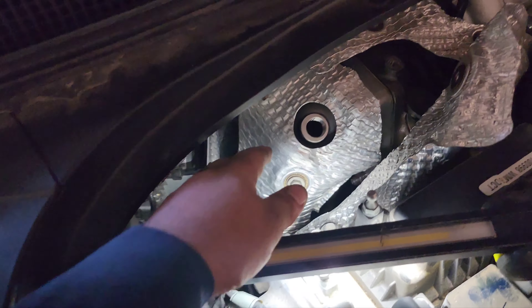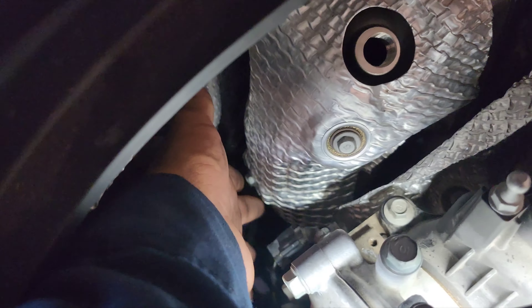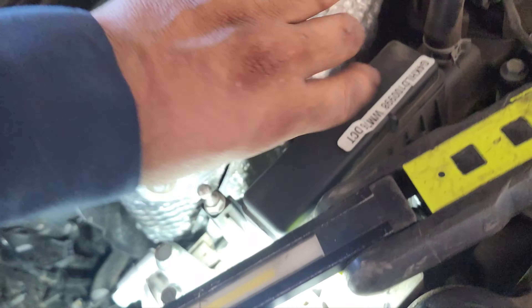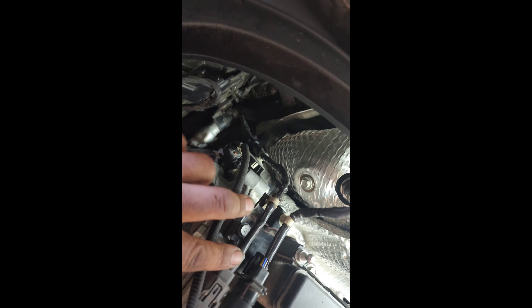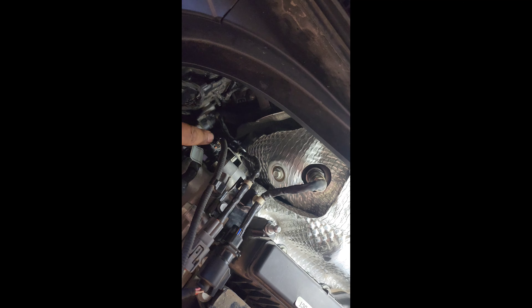When putting on the heat shields, remember that this one goes first — one bolt here, one bolt in the back, and one bolt here. Then this portion of the heat shield goes on: this bolt right here, and then this bolt right here, then this one folds over and then it goes with that bolt right there. And lastly, put your clips back on, your bracket here — the bracket I took off — put it back on. Put your clip, this one here, this one here.